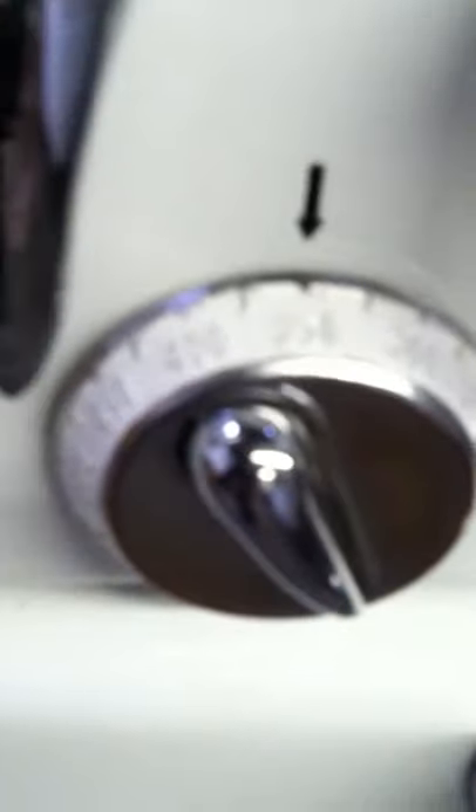Now we have the oven on 350. If I open the oven, the thermostat is also on 350 — it's just a couple of degrees shy of 350 but it's still going. So it's just fine.